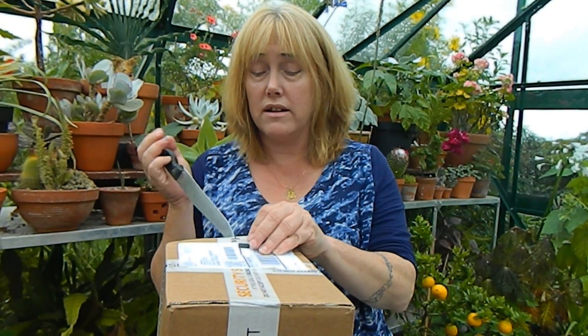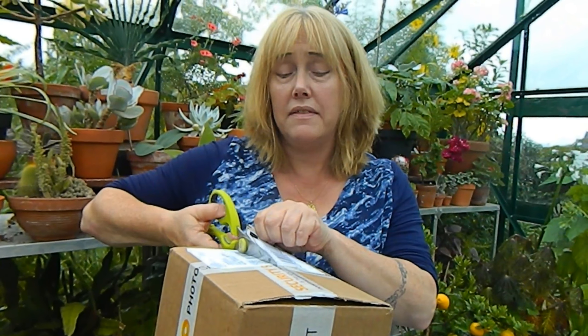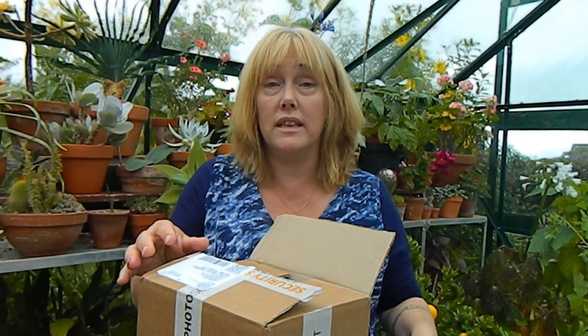It was originally bought as a still camera because I write for a gardening magazine and I need to submit photographs, so I needed a decent camera for that. Then I decided to do YouTube and started using the video function on that camera.